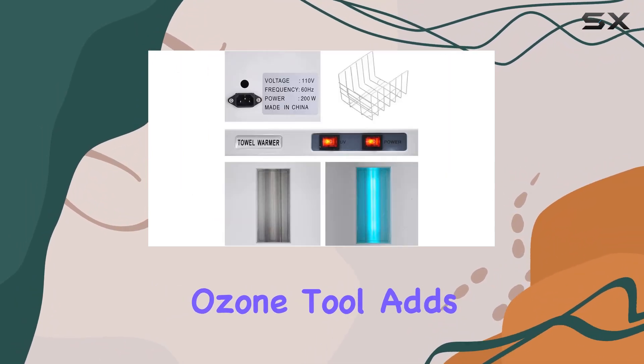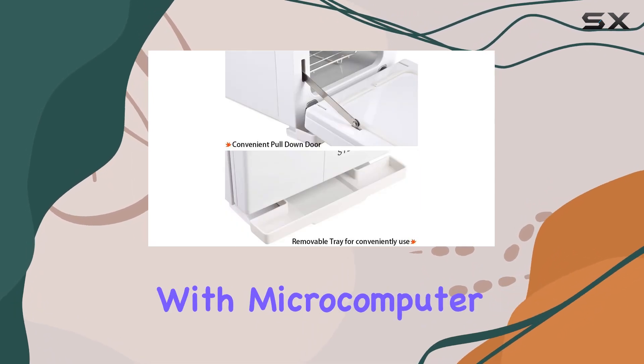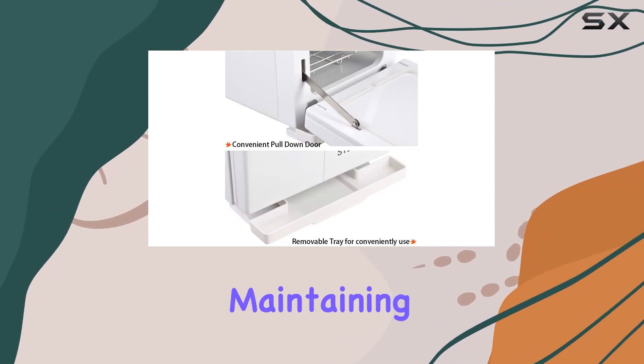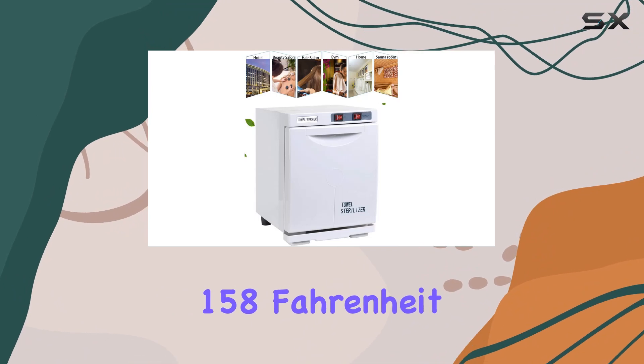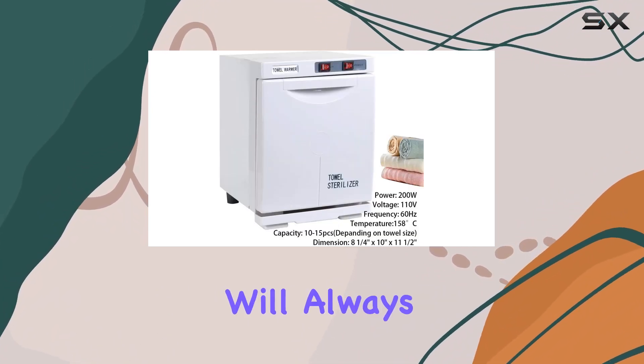The built-in ozone tool adds an extra layer of hygiene, keeping your towels healthy for each use. And with microcomputer control temperature, maintaining an average of 158 Fahrenheit or 70 Celsius, you can trust that your towels will always be perfectly warmed.